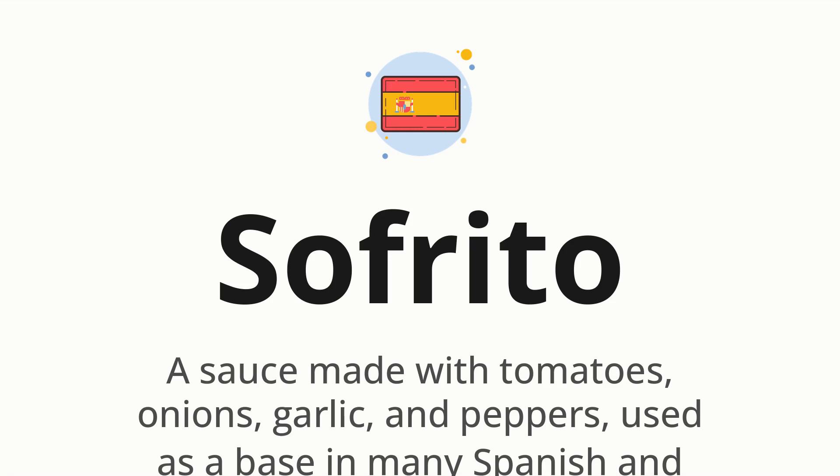Sofrito. Which means a sauce made with tomatoes, onions, garlic, and peppers, used as a base in many Spanish and Latin American dishes.